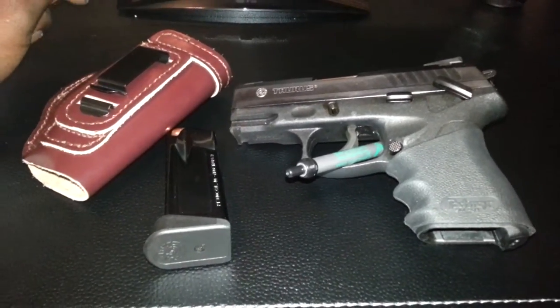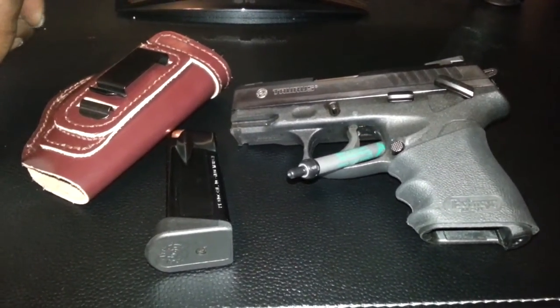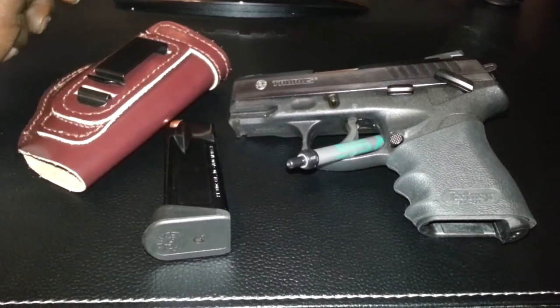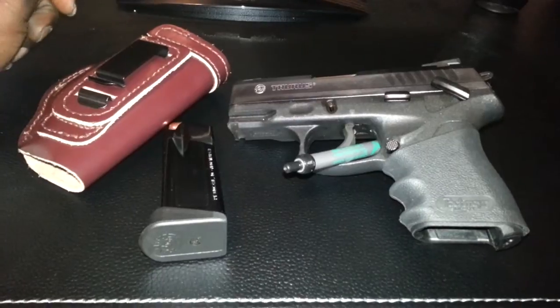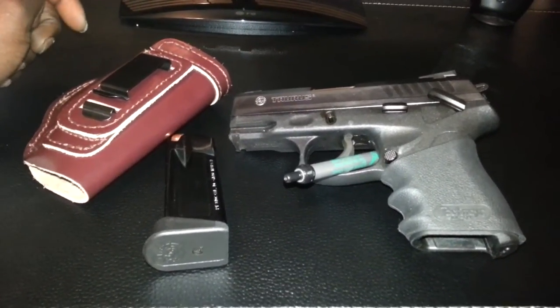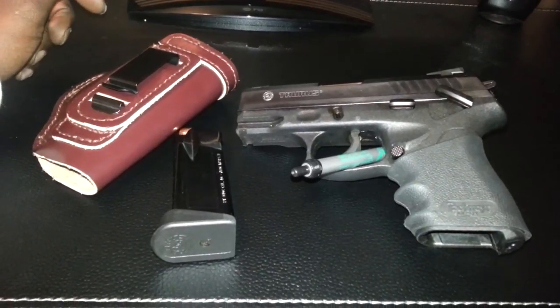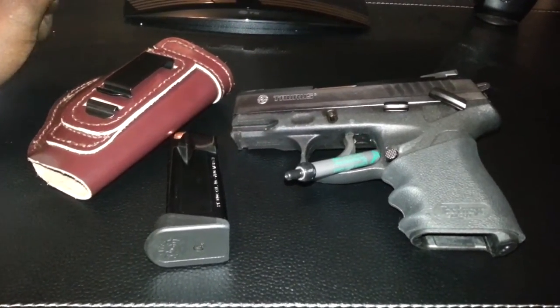What's up everybody? It's your boy Dre. Let me give you a quick review on this Taurus PT-840C. This is just a range review to let you know my experience. I took it to the range this weekend and put about 50 rounds through it.